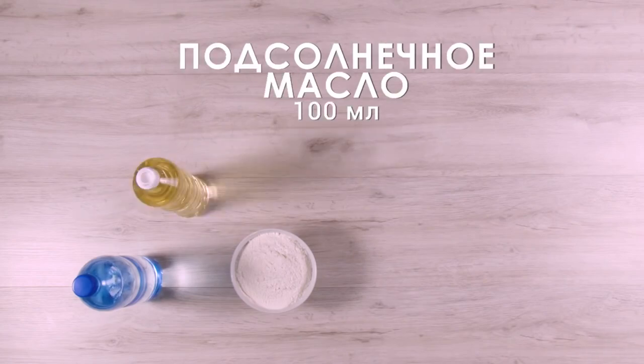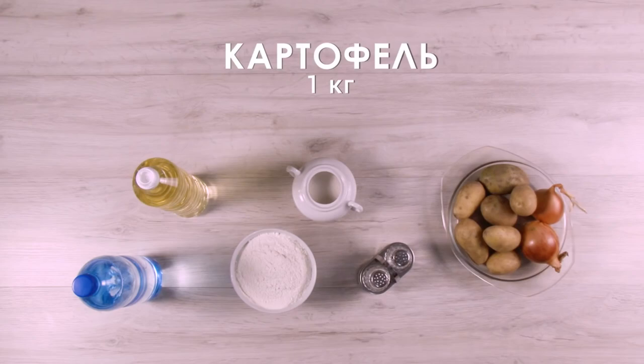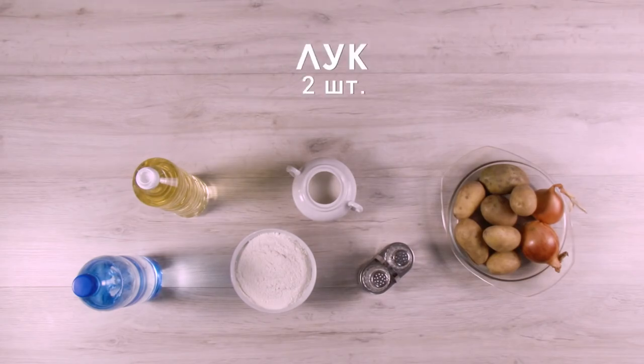Today we are going to make a lantern dish, crepes with the filling. And we will need 500 grams of all-purpose flour, 1 liter of sparkling water, 100 milliliters of sunflower seed oil, 1 teaspoon of salt, 2 teaspoons of sugar, and for the filling: 1 kg of potatoes and 2 onions.